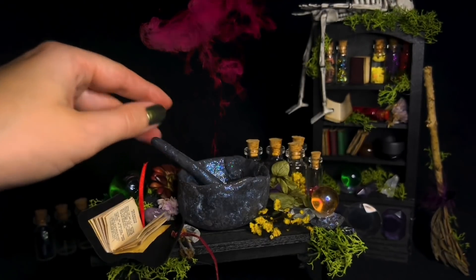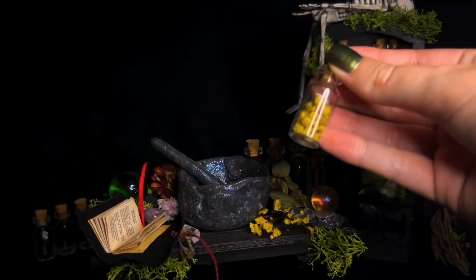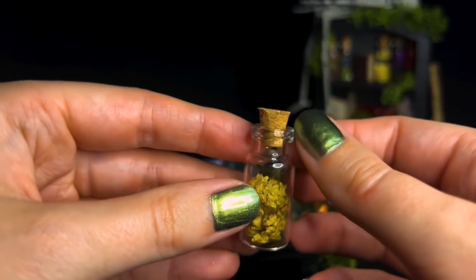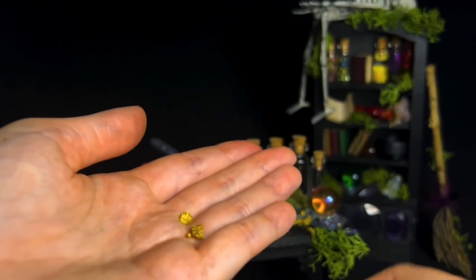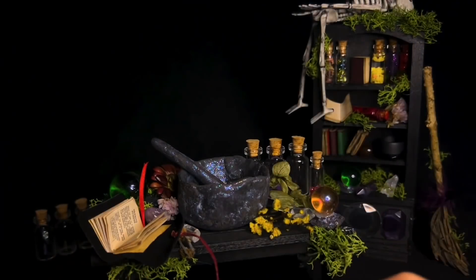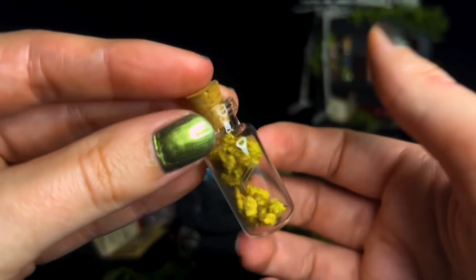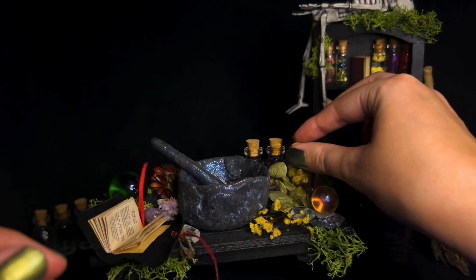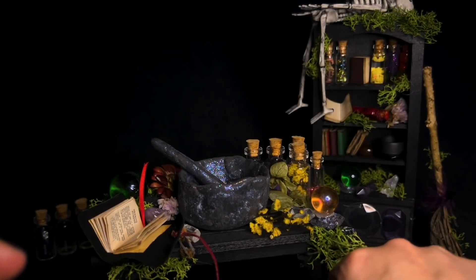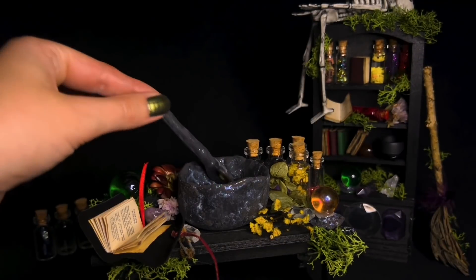And I said chamomile — chamomile flowers, which are just the dried chamomile flowers. Just a couple of them, pop them in. Pop the bottle back. I think one is full enough. Mix that all in nicely.